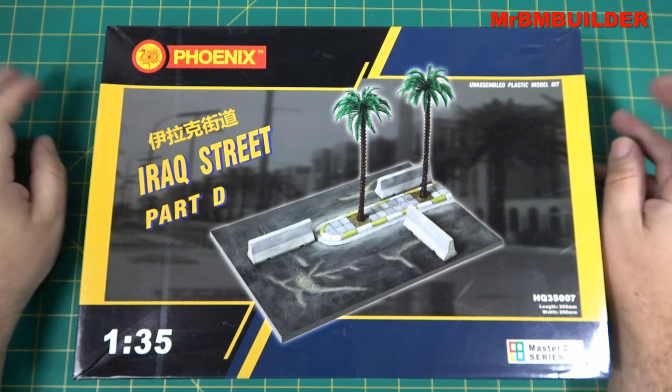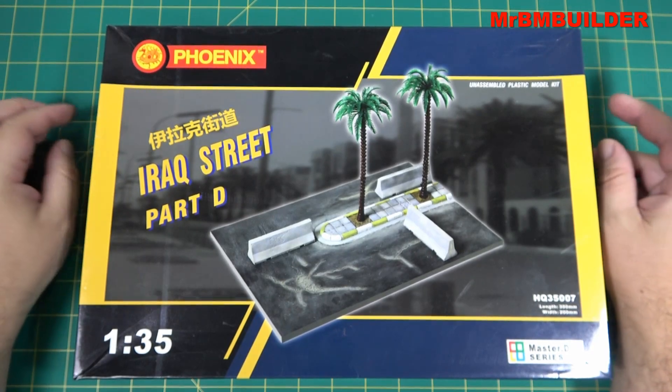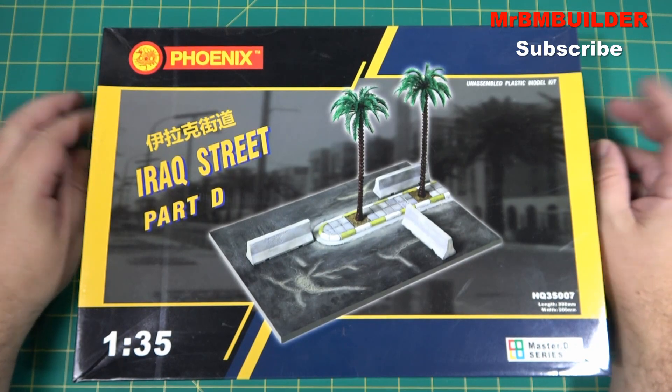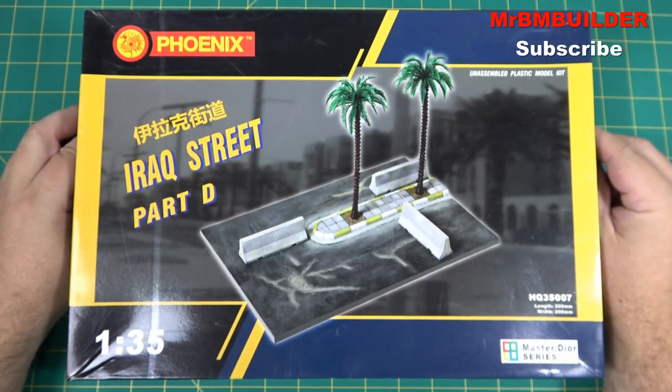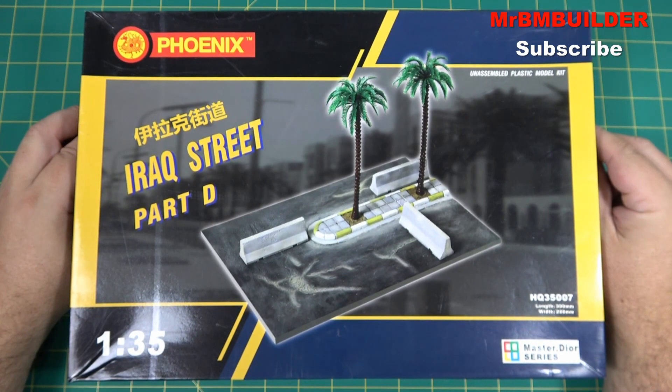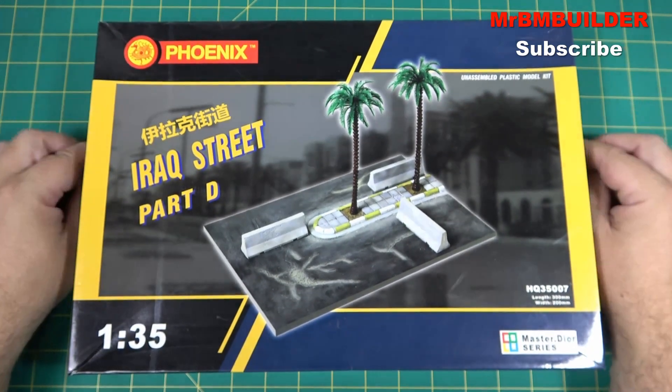G'day guys, back again, hope you're all doing well. I was checking out some of my videos on my channel the other day and realized I haven't done much to do with dioramas lately, so I thought I'd do a quick little review of this Phoenix Models Iraq Street Part D diorama base.